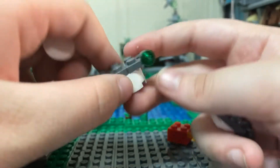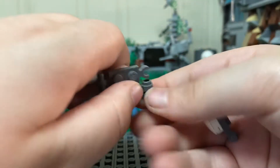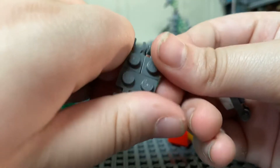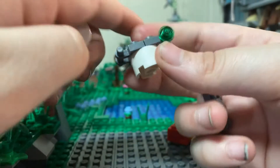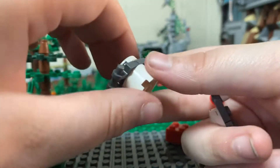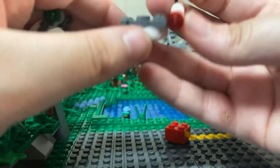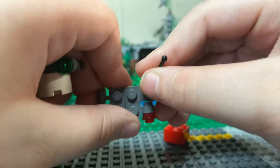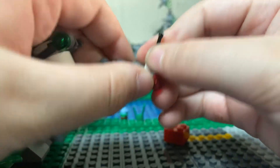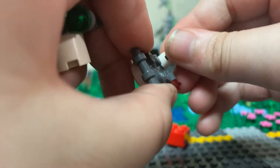Then a headlight piece — I forget what it's called. You put a green translucent stud on, then a white two by two round cylinder tile. The gray parts are the same on this one, except you use a two by two, so you can make this part stick out — there's no other way to do that.